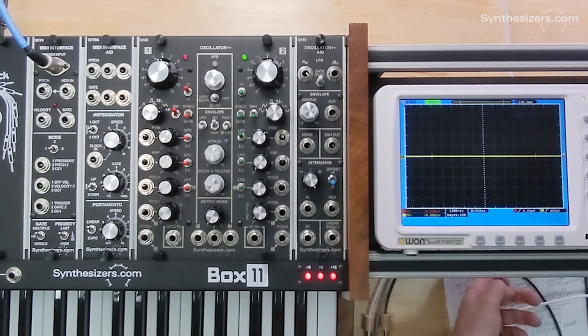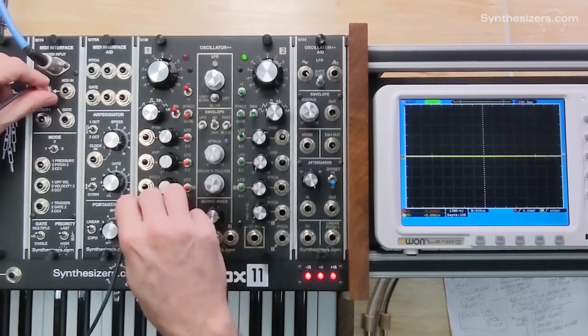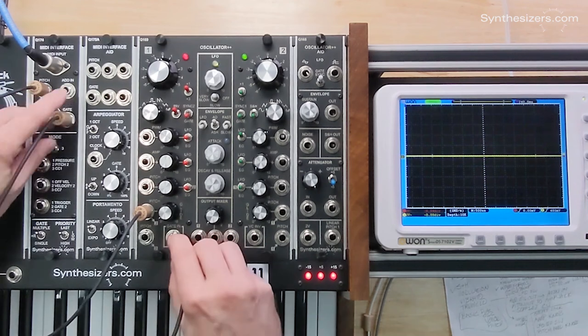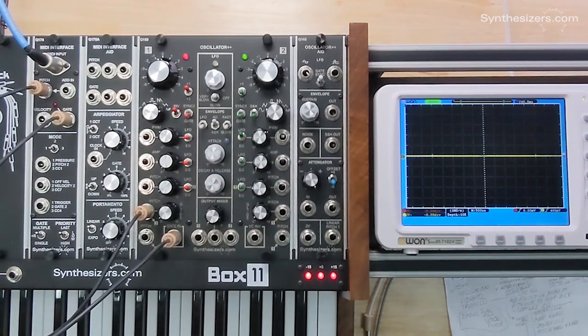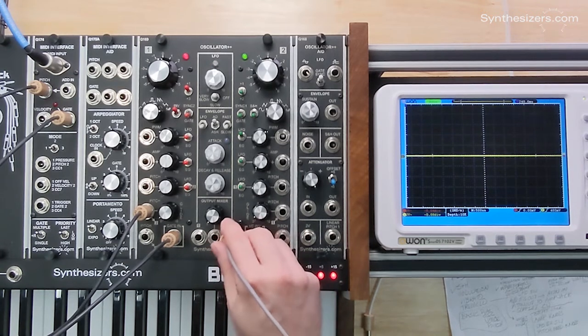We're going to start here with our simple patch where we have our pitch driving our oscillators and also our gate driving our gate, so it can trigger our envelope generator for us. And we're going to listen to the output of oscillator number two.